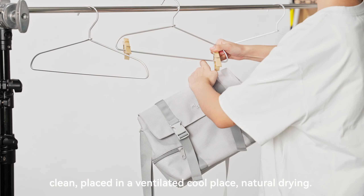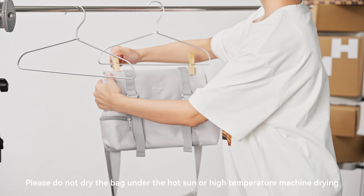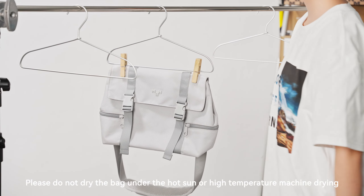Clean, placed in a ventilated cool place, natural drying. Please do not dry the bag under the hot sun or high temperature machine drying. Let the bag air dry with all pockets open.